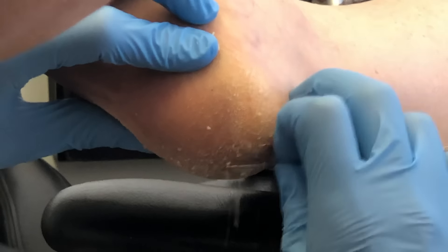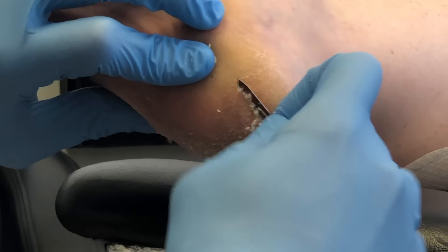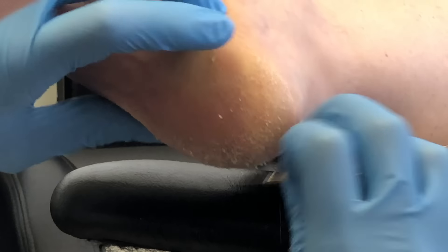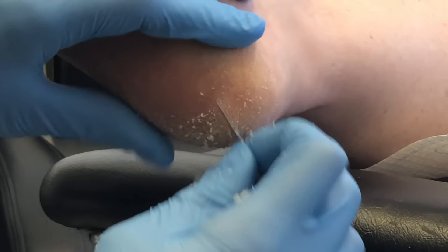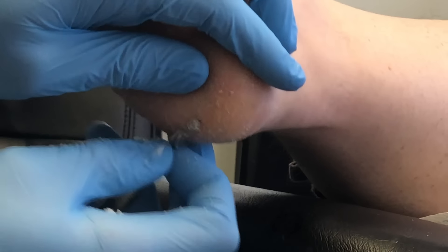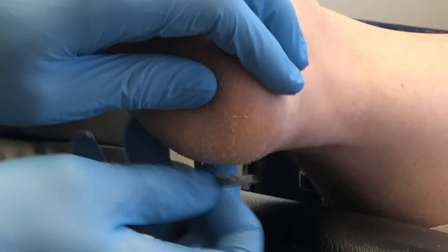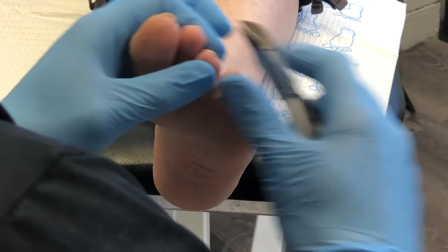Here's a closer video of the heel callusing or hyperkeratosis. You can see those small cracks — the skin is quite dry. This patient would benefit from using an emollient or moisturizer to help keep the elasticity in the skin and prevent the buildup of callusing tissue and fissuring. It's something we can assist with and bring down, but ultimately if you don't maintain it, it will come back.